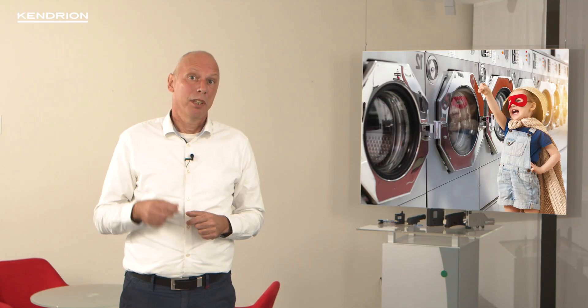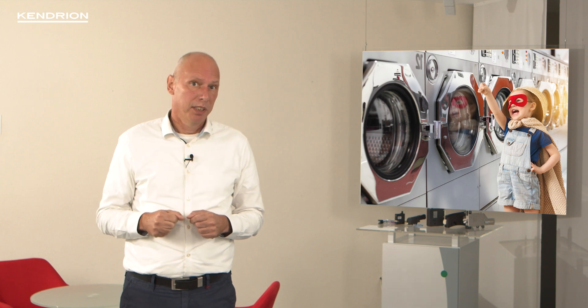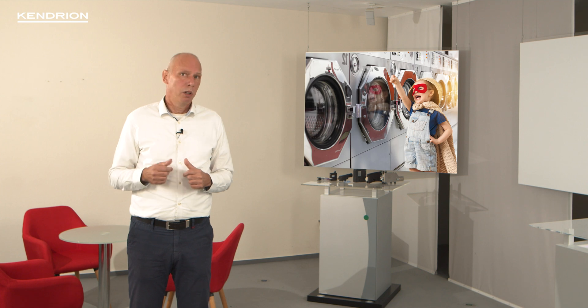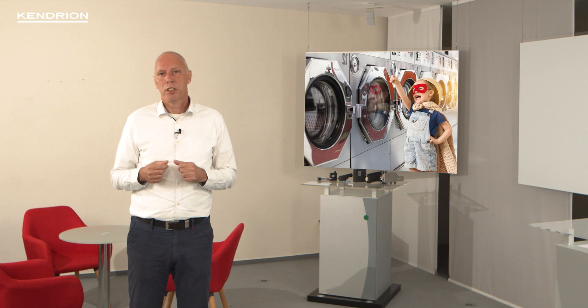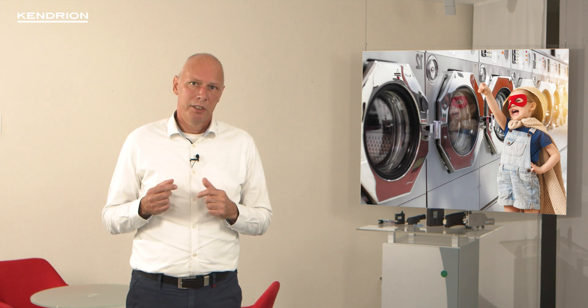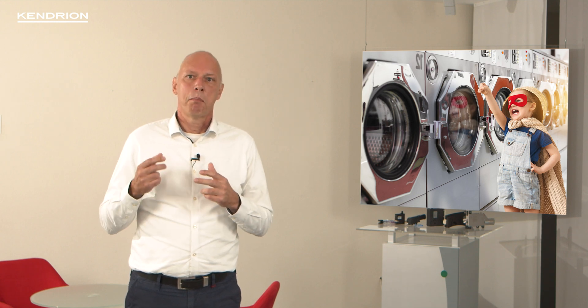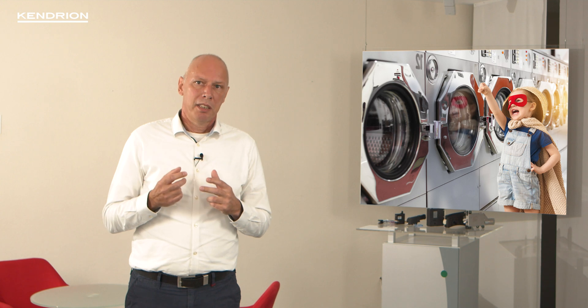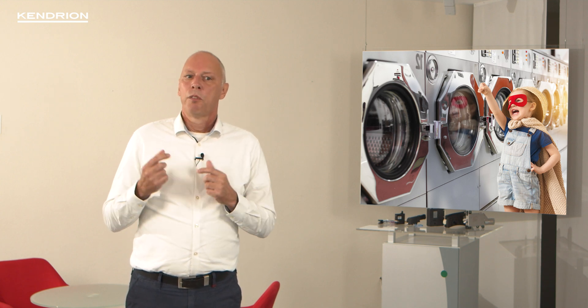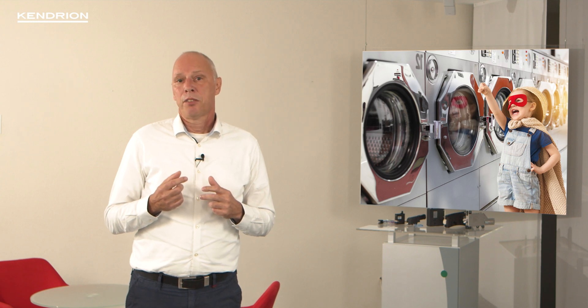Customers have the choice of up to 3 micro switches in the lock. These transmit door closed and door locked positions to the customer's control system. A bistable two-directional solenoid in combination with a patented locking mechanism also makes the rotary door lock suitable for use in heavy-duty industrial applications.